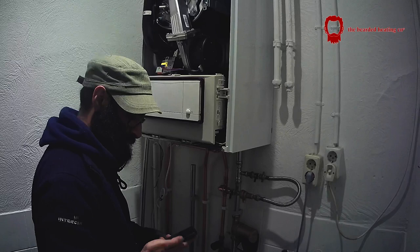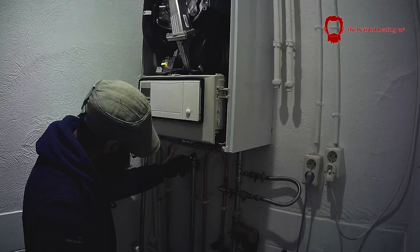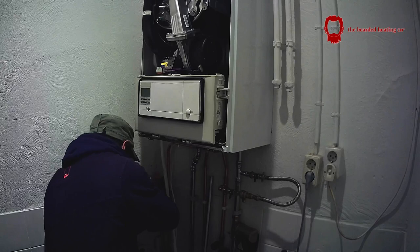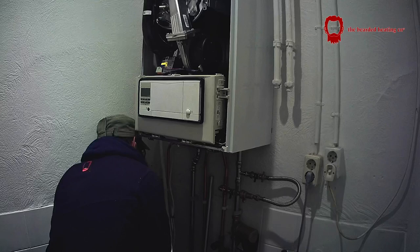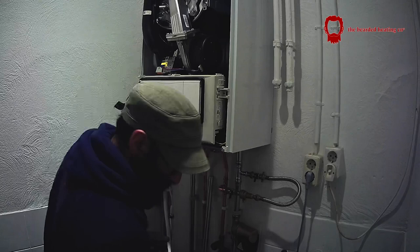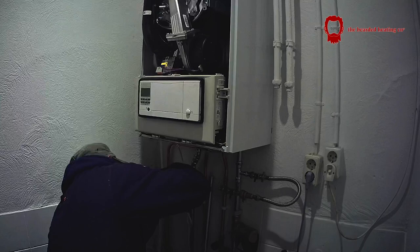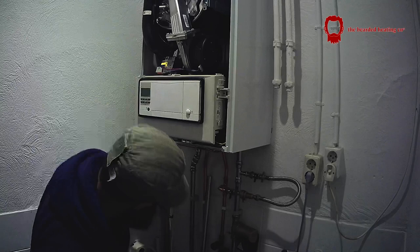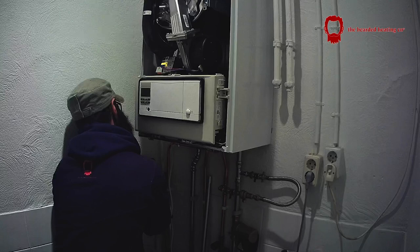On all my installations I always fit a Spirotech MB3 filter on the return. I don't really fit the air separator on the flow because in my opinion it's not really needed as long as the boiler has air vents inside it — it keeps the cost down for the customer. However, if the pipework goes above the boiler and there's no way of venting concealed pipework, that's where I would fit either the Spirotech air separator or a half-inch automatic air vent on the flow to ensure air can be relieved from the system.